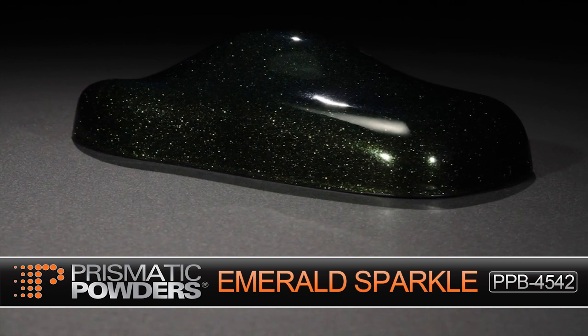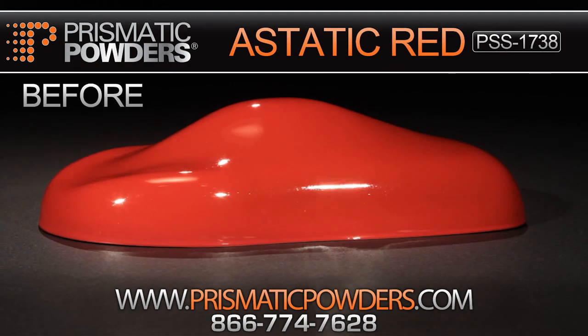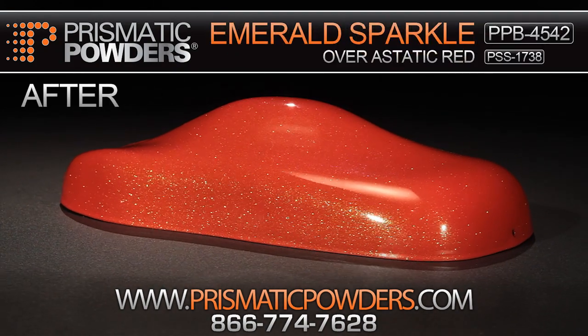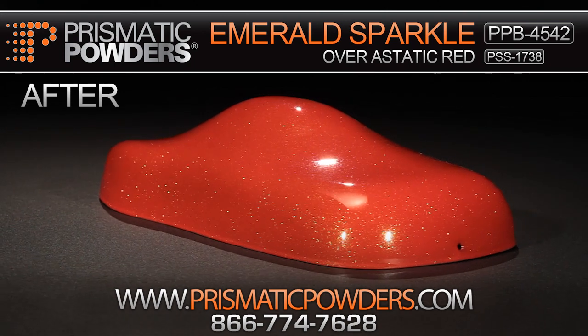Almost every custom coat or stock is Emerald Sparkle because it's such a unique clear metallic top coat. You can take it and apply it to any of your stock RALs, base coats, blacks, whites — really anything you have — and give a custom look to something that may not be custom.